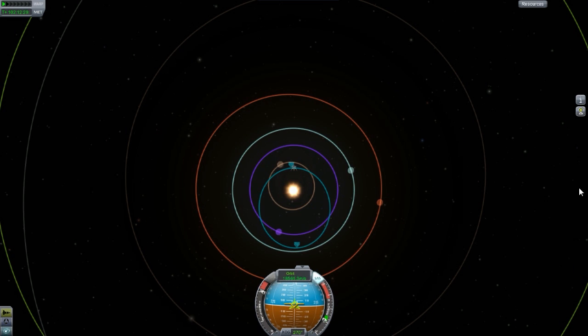Look how close we got to the sun. The fuel at this point was actually at about halfway. It appears I wasn't actually playing KSP at this point because this was taking quite a long time, so I went ahead and did other things at the same time.